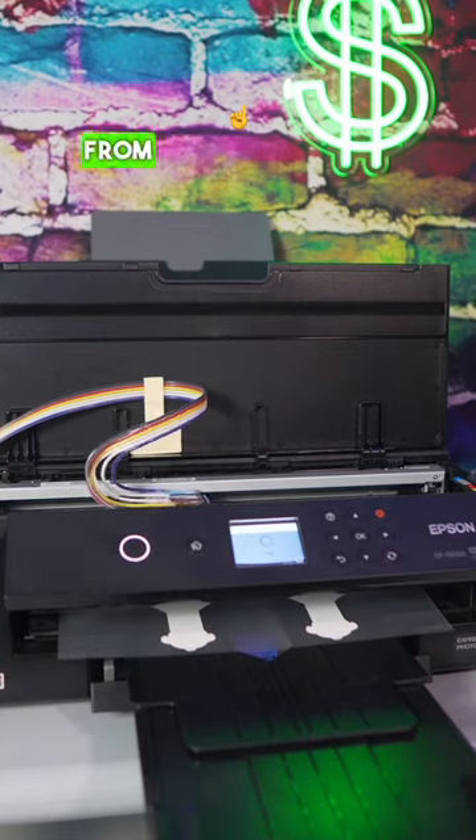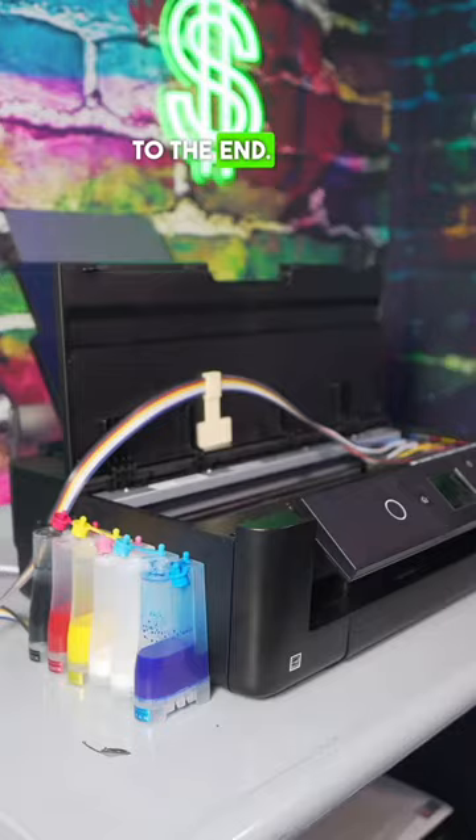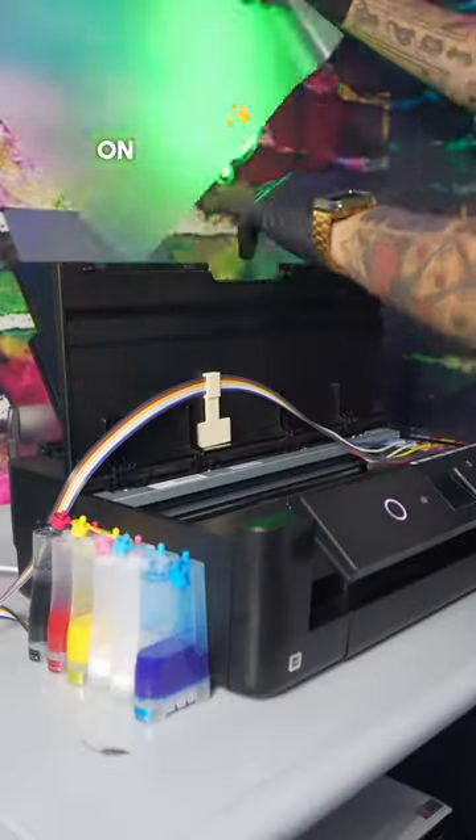Want to know how to prevent your SP-15000 printer from clogging up from ink? Stay tuned to the end. Make sure when you're printing your transfer sheets, you print on the matte side — do not print on the shiny side.